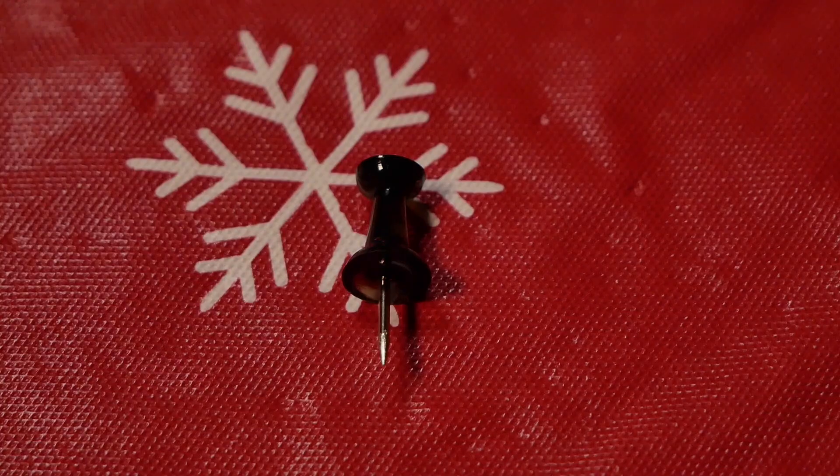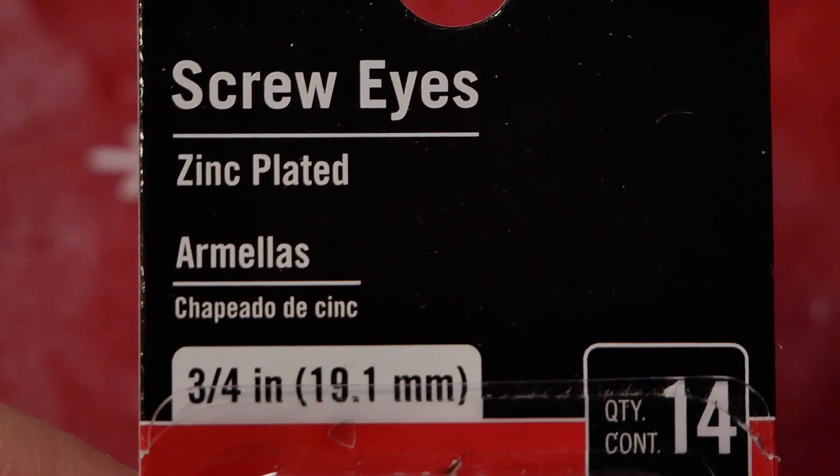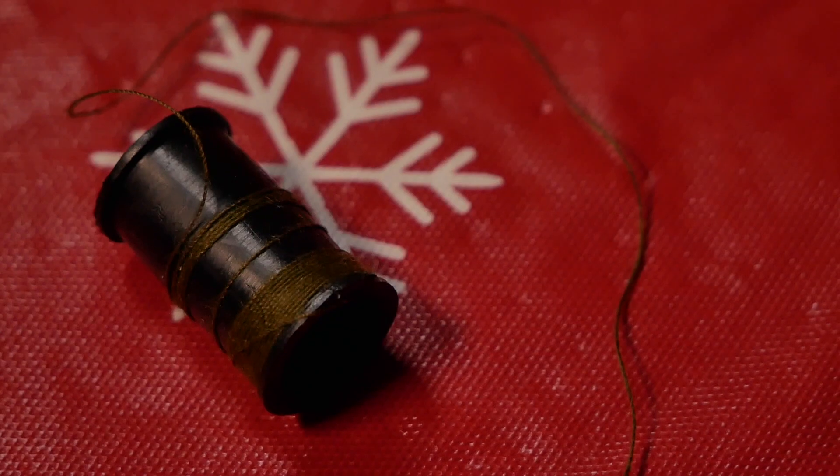They are the perfect size for ornaments and it was actually pretty easy to make. I'm gonna walk you through the very easy three-step process of how to turn your Funkos from your advent calendar into super cool ornaments for your tree. Here's what you're gonna need: tiny Funko figures, a push pin, screw eyes — 3/4 inches or 19.1 millimeters — and some thread. I used green so it will blend in better with the tree, but you can use whatever color you have lying around.